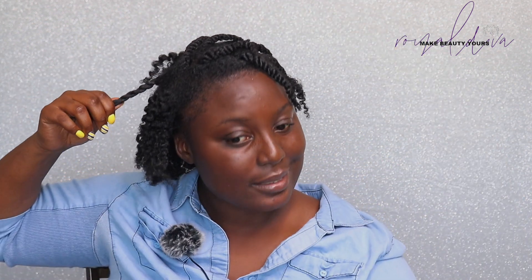Now in this section here is where I have my 4C texture, so it's shorter and a lot thicker. I try to add more product in that area just to make sure it curls, but I can still see the difference.